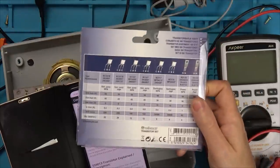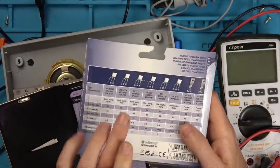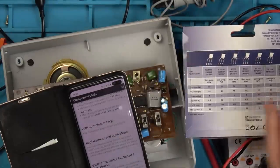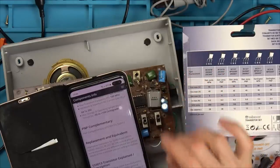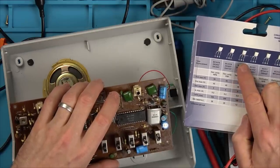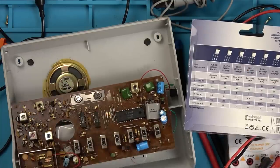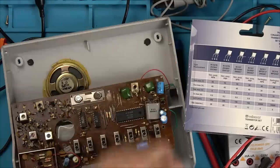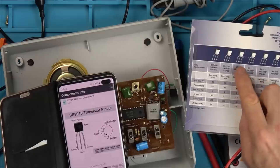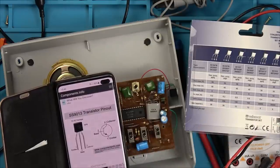The equivalent is a BC337, and I do have these BC337 general-purpose NPN transistors — let's find that one. When it's out, let's measure it in the component tester just in case it's not actually faulty. I need to be careful because it's labeled up the wrong way, so let's double-check which side the pins are. The collector's on that side, so we've got the base in the middle and the emitter on this side. On this one we have collector, base, emitter — they're all swapped, so I have to put it in back to front.